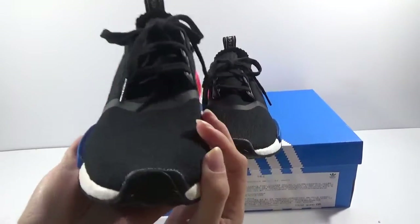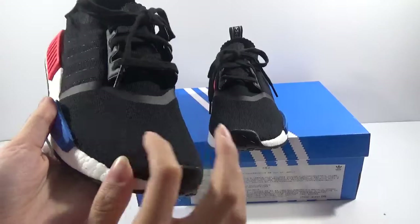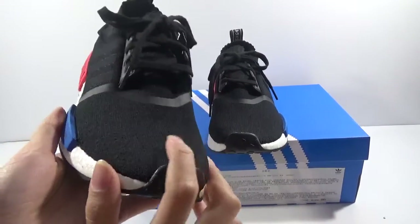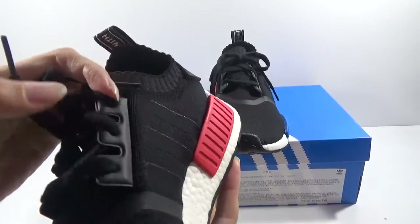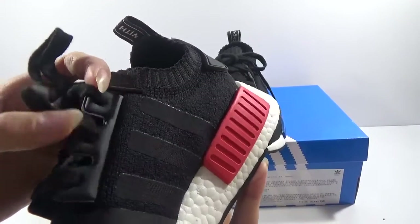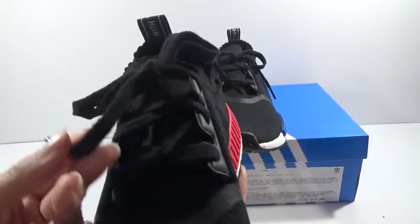Now show the toolbox. You can see the toolbox — perfect, always perfect. And the laces — here you can see the black leather, very smooth. The flat laces.